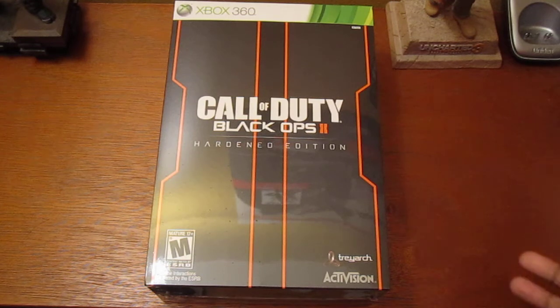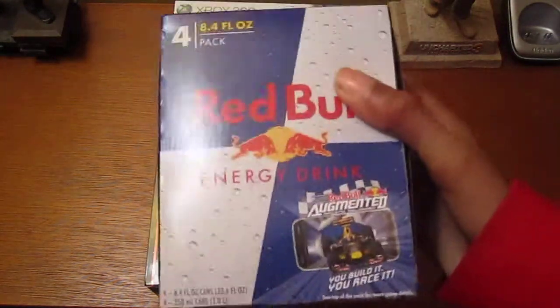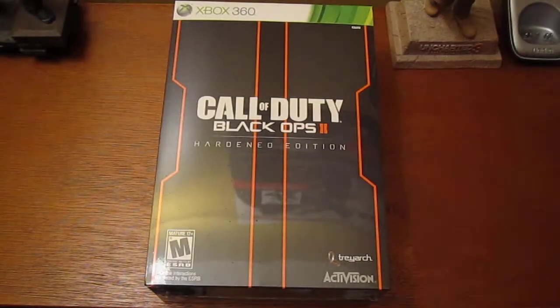I got a couple codes on my receipt, like the waves and all that. And they also gave me some Red Bull to stay up and give me some energy while I'm playing all night, especially on a double XP weekend. That was pretty cool — they gave me a Red Bull but I don't even drink Red Bull, so I'll probably be giving that away.